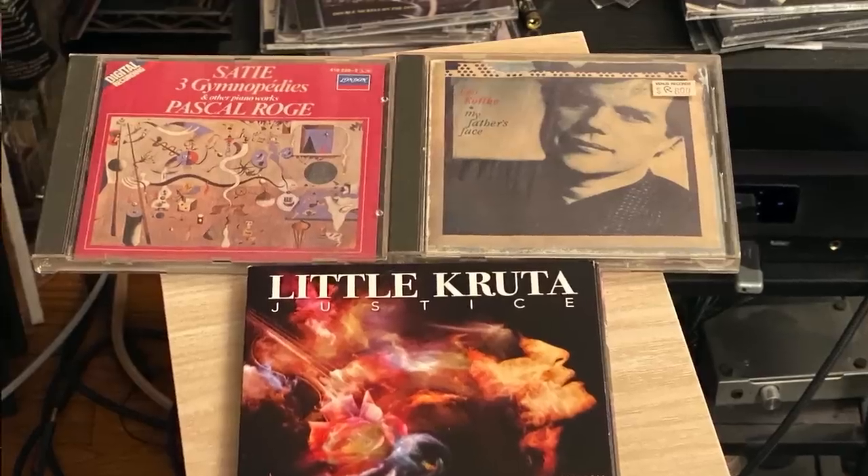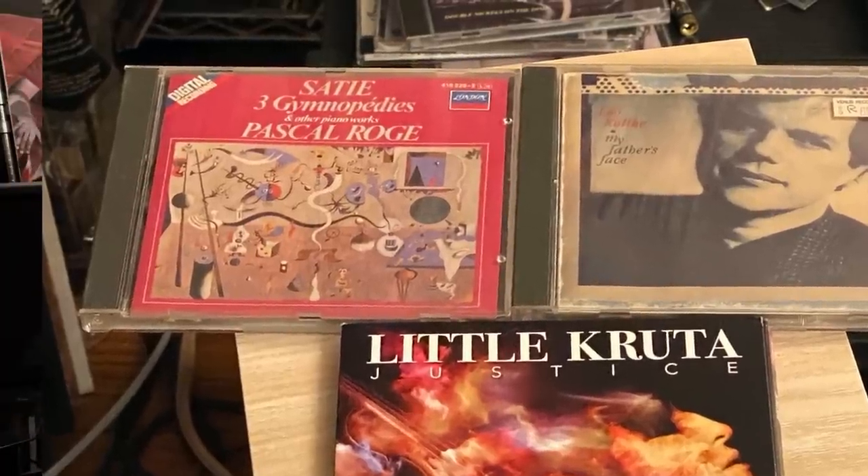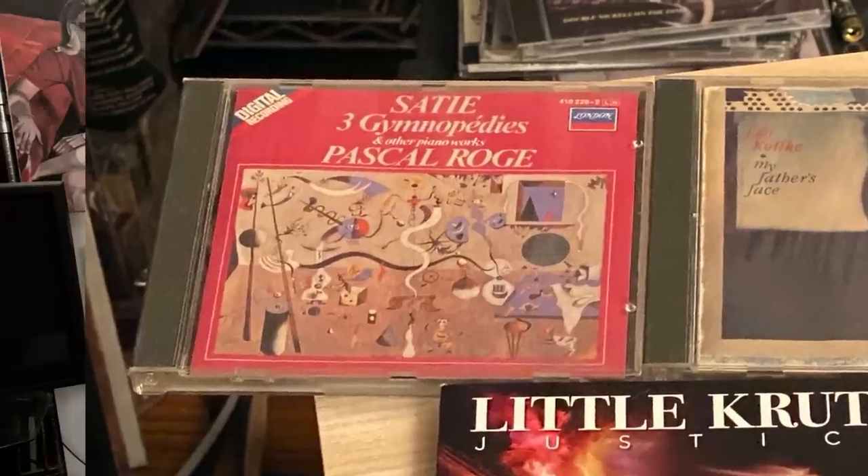I was playing a Pascal Rogé Eric Satie record — not a great recording, a little too clangy for my taste, but his playing and shading of dynamics are fantastic, and for Satie's music that's crucially important. I think the 12.2s did a phenomenal job on that score. The midrange transparency really let the dynamic nuances come through.